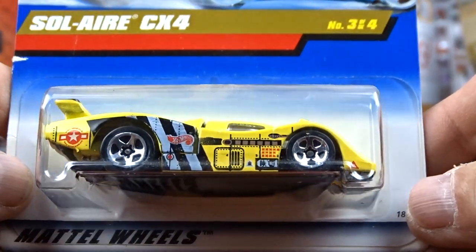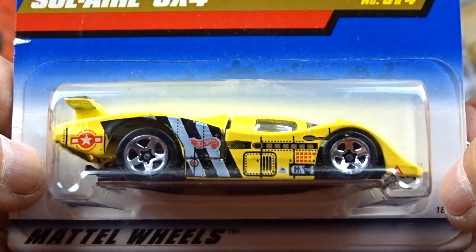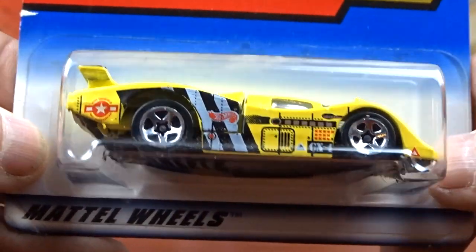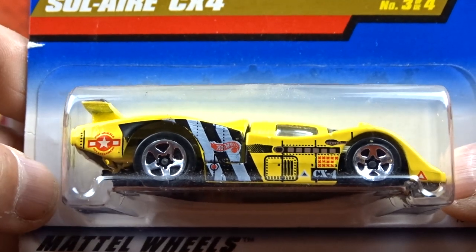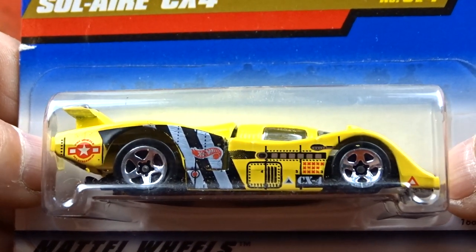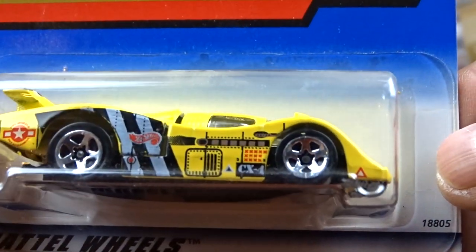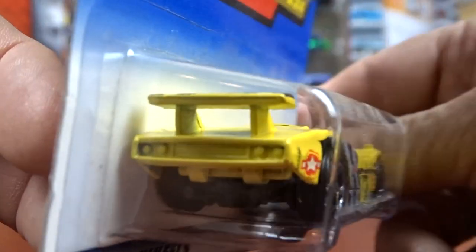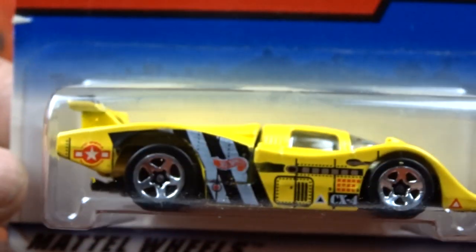And then I got the Solaire CX4. Pretty neat. I haven't seen nothing like this one before. I have a few of these castings but not this one. And it looks like it's set up to be like a fighter plane or something - it's got the striping and markings of one on it. I don't know much about this one but it's still pretty cool.